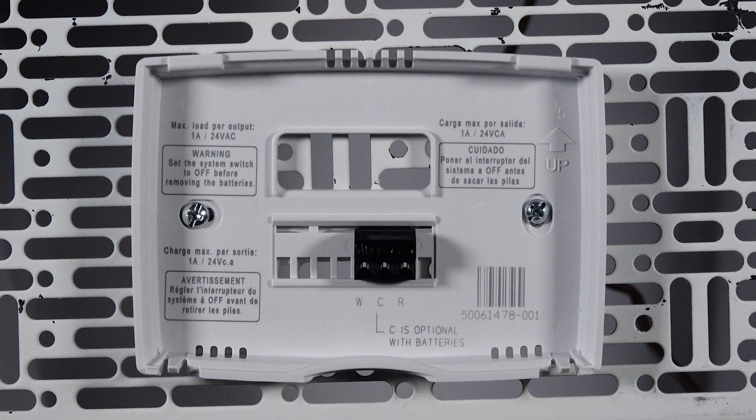When replacing or installing a thermostat, please make sure that your system is powered down for your safety. You can either do this at the furnace or at the breaker.